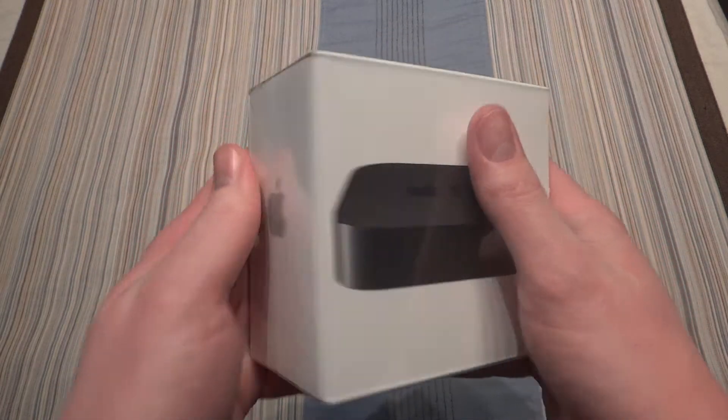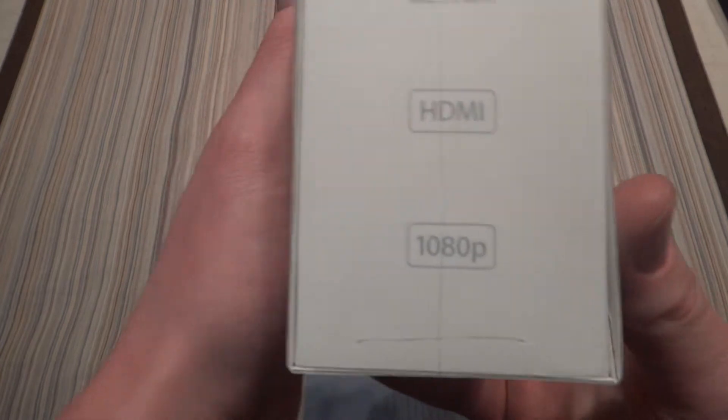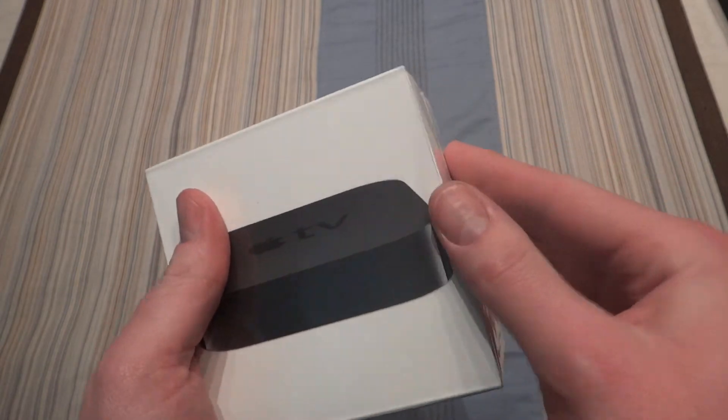Hello everybody, today I'm having a quick unboxing of the Apple TV 3rd generation. This is pretty much the 3rd generation, supports 1080p content. Whereas the 2nd gen only had 720, and of course the 1st gen actually had a hard drive in it, which was pretty cool.